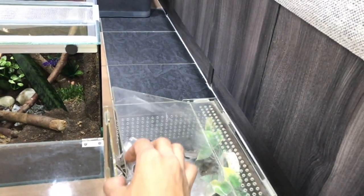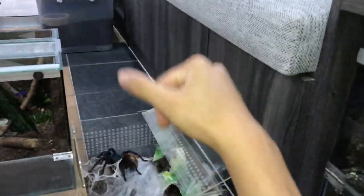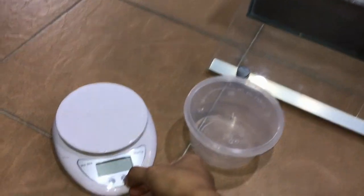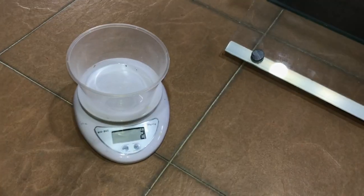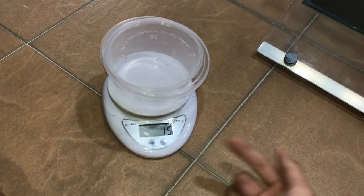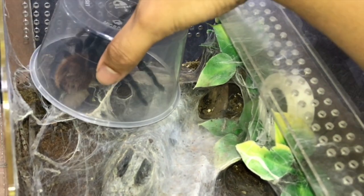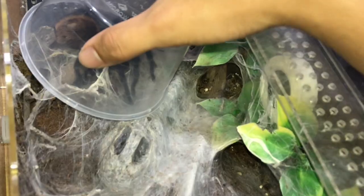Before we rehouse her, just like the Arizona Blonde, I want to weigh her because I'm curious how heavy my GBB is. She was 14 grams in a previous video and now she's 15 grams. This girl can be pretty bolty. GBBs don't really kick hairs, so that's good.